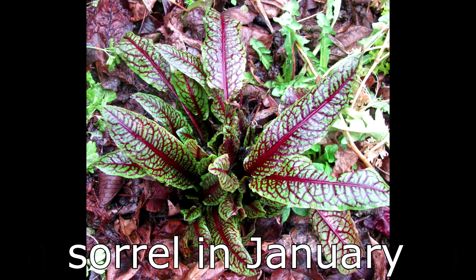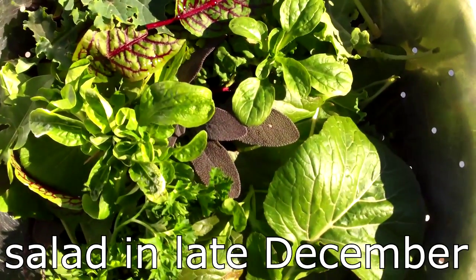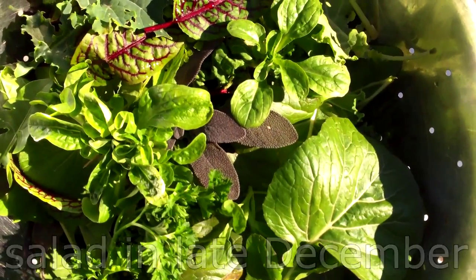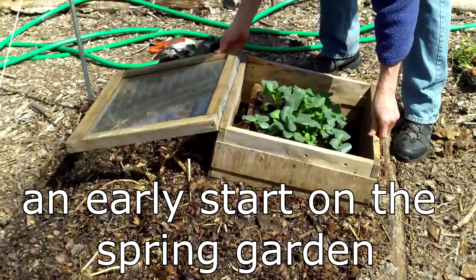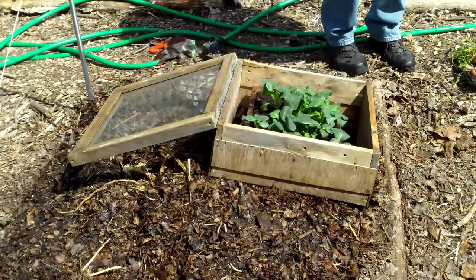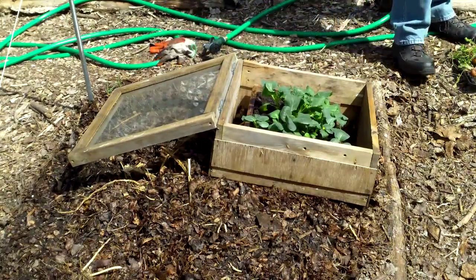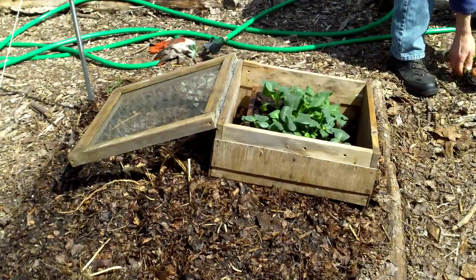But the winter garden keeps me in the game, and the fresh greens are so nice to have in the winter. In addition to the fall and winter harvest, the protection provided by the cold frames also allows me to plant some crops much earlier than I could otherwise. For example, I'll be planting kale and collard greens for the spring in a cold frame later this month, in the dead of winter.